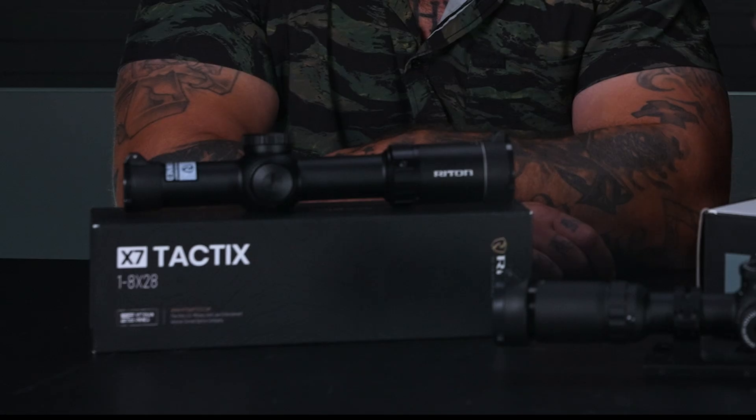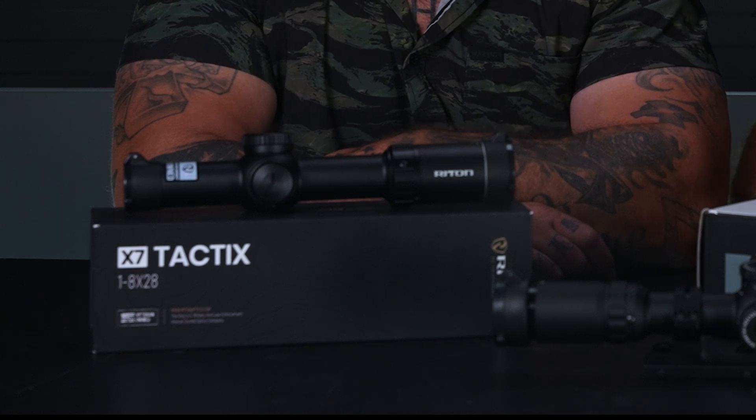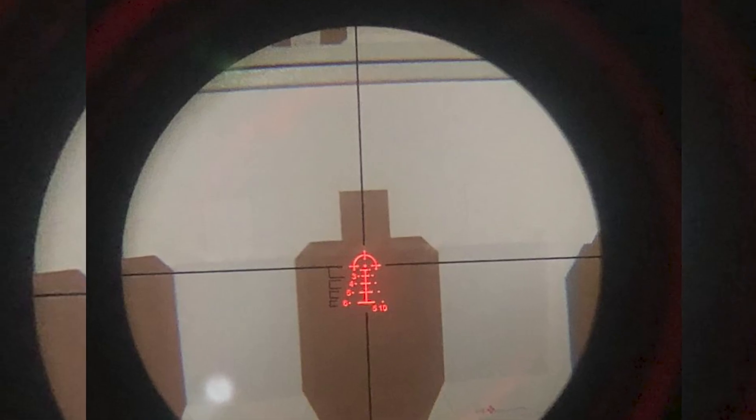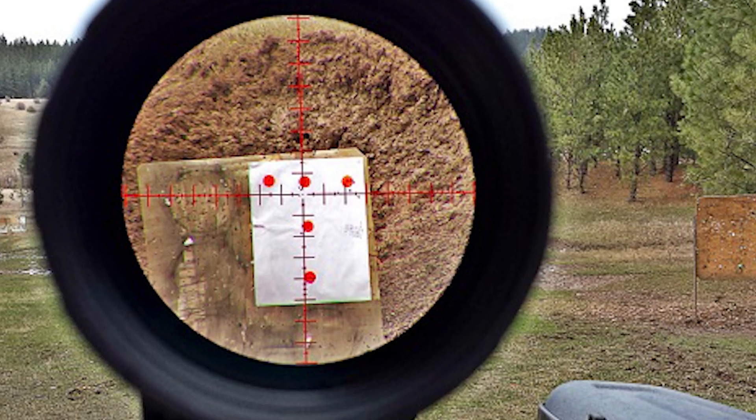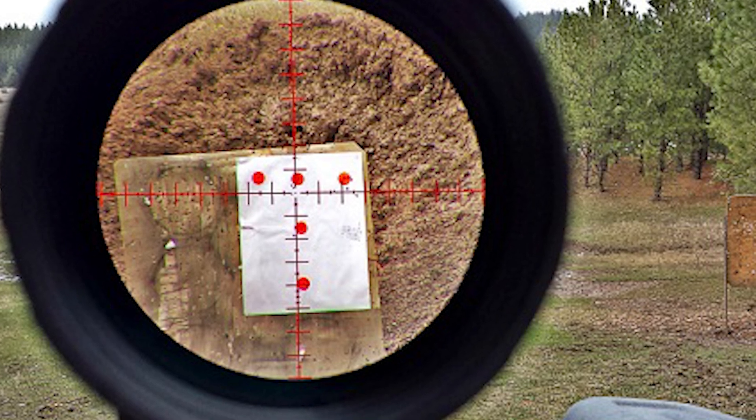For instance, the Vortex Strike Eagle is one of my favorite LPVOs. We've also got an AccuFire 1-8 here, which is really cool, and a Riton version as well. Many LPVOs have a BDC — or bullet drop compensator — type reticle, which has a series of hash marks, dots, or circles for bullet drop holdovers. Many are calibrated for common rifle loads, making them really simple to use — just know your distance and hold on the appropriate part of the reticle for the shot.